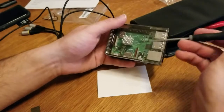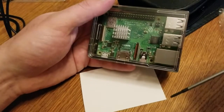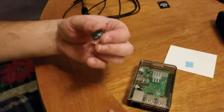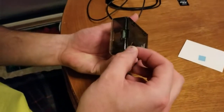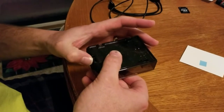You might want to get a heat sink for the chip on the board. Mine didn't come with one and I'm not really worried about it. I'm using a Micro SDXC 64GB card with RetroPie, and it lines up nice and easy.